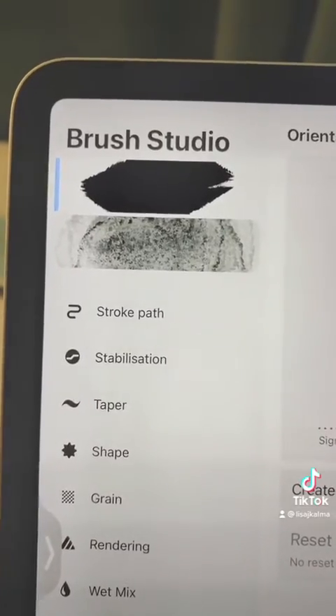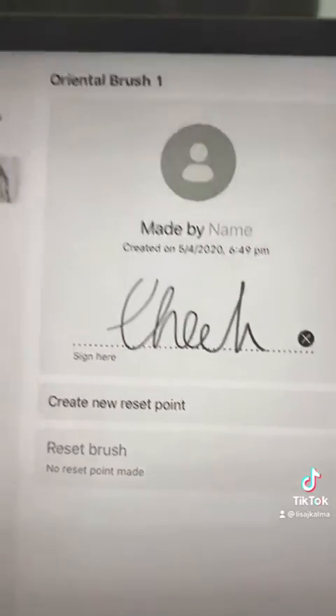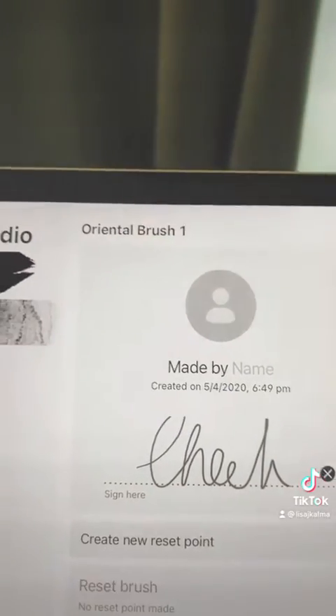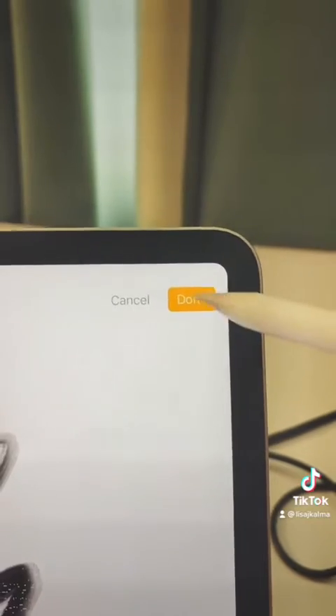Also, while I'm in the Brush Studio, I'll go down to About This Brush, which will take me over here. I can sign it to say I made it, and I can also rename it. I'll long hold on that and just call it whatever I like — I'm going to call it Oriental Fresco. I'm going to click Done.